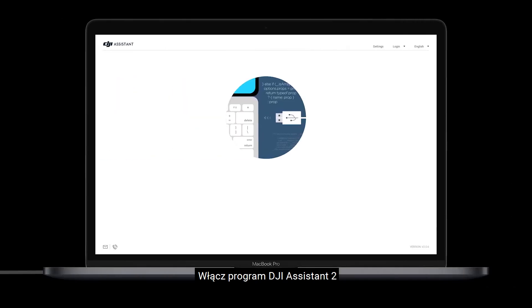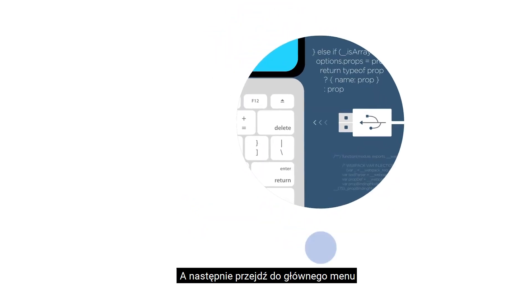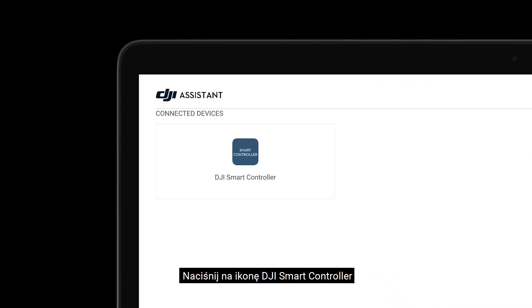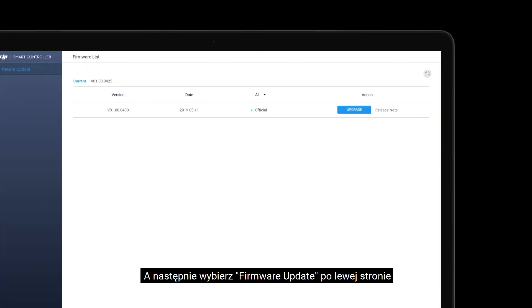Launch DJI Assistant 2 and log in with your DJI account. Then enter the main interface. Click the DJI Smart Controller icon, and then click the Firmware Update button on the left.